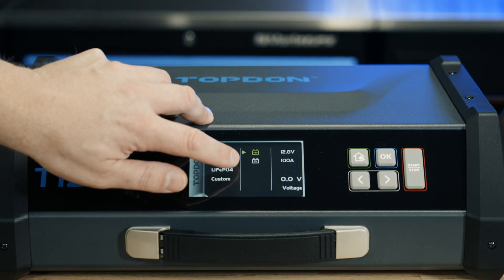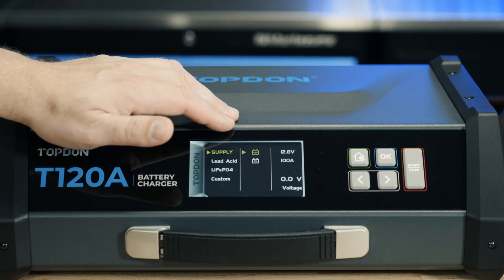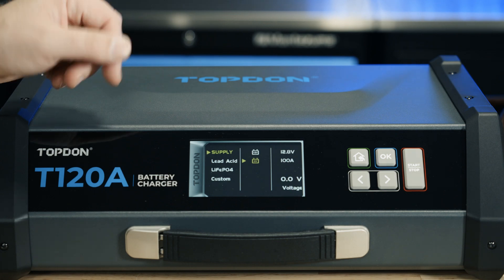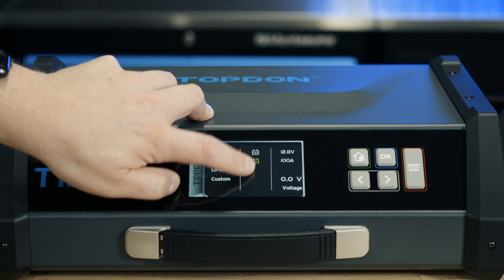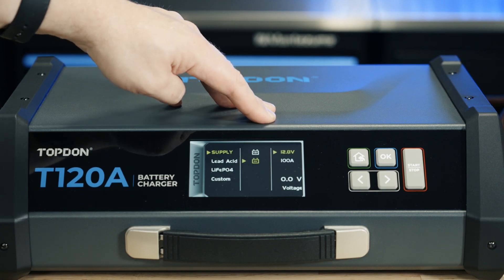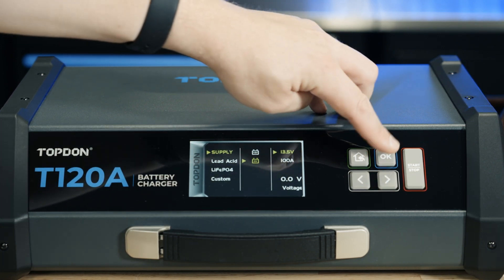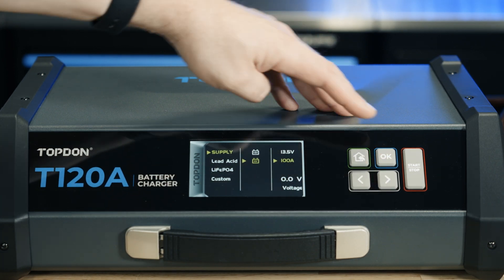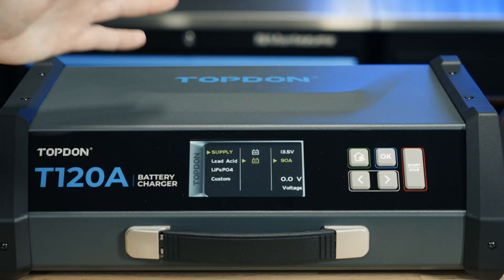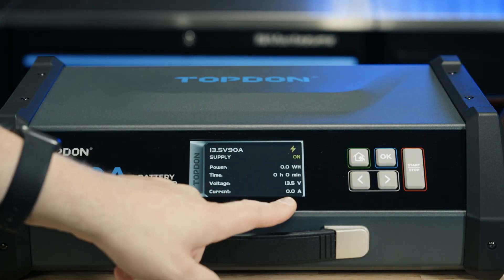When setting up supply mode we have two choices: 3 volts or higher, or 0 volts. If the battery you're connecting to is below 3 volts, you want to select 0 volts. We have a voltage display on the right that shows where we're at — you can see this battery is at 0 volts. So we select 0 volts, hit OK, and then we can set the voltage we want the charger to maintain. We can also set our current limit — all the way up to 120 amps or lower. We'll set it at 90 since this isn't hooked up to a vehicle. Hit OK and you can see it's switched on and shows how many amps are being pushed.